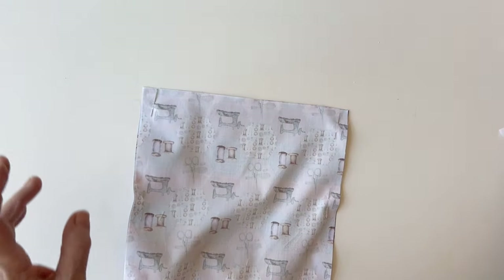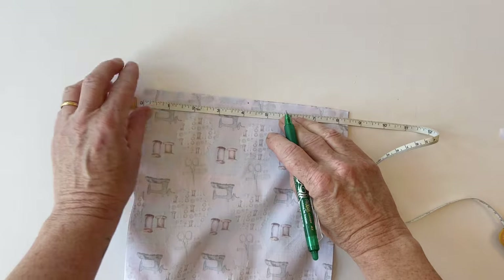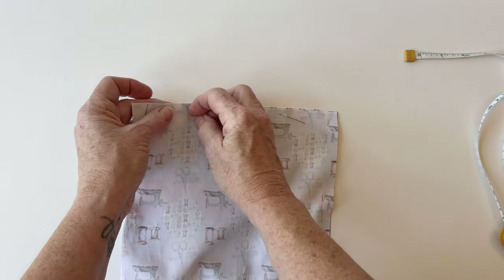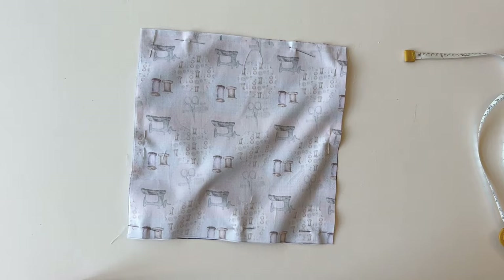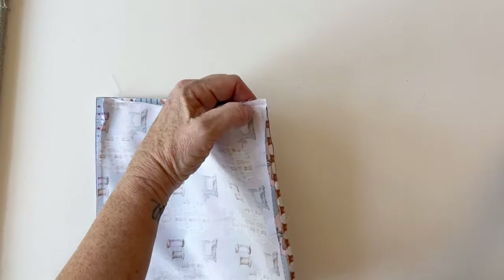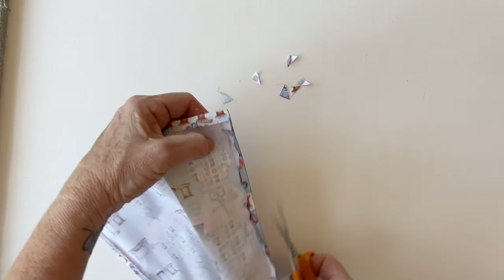Leave a turning gap in one side: measure to find the centre, mark one inch either side of the centre mark — that leaves a two inch turning gap. Mark these with a pen or pins so you remember to stop and start stitching here. Stitch the two pieces together all the way around, starting at one side of the turning gap and finishing at the other, reverse stitching at either end to secure. Once done, press the seam allowances over to one side all the way around. At the turning gap, press the seam allowances over on both sides. Clip off the corners to reduce bulk for nice neat right-angled corners.